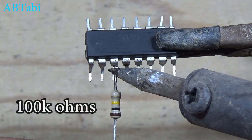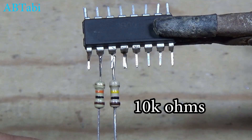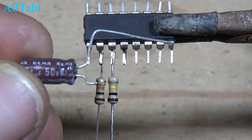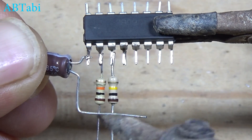100K ohm resistor connect with IC pin 11. 10K resistor connect with IC pin 10. 0.1 UF capacitor connect with IC pin 9 to resistors 10K and 100K.